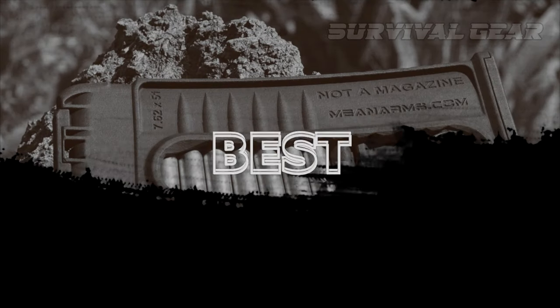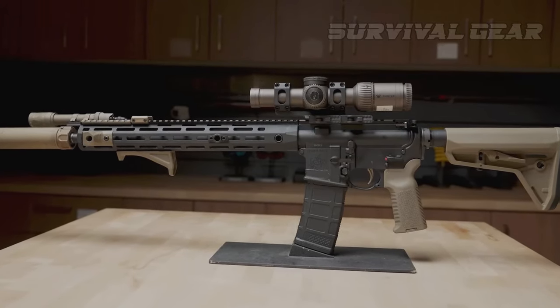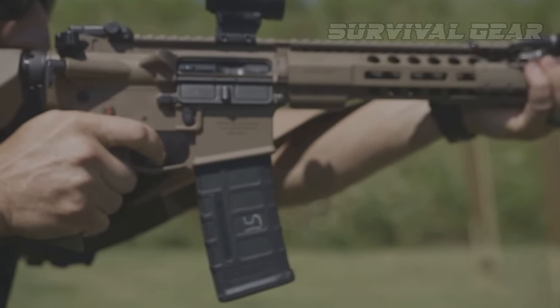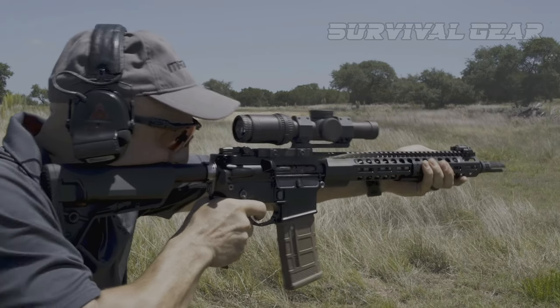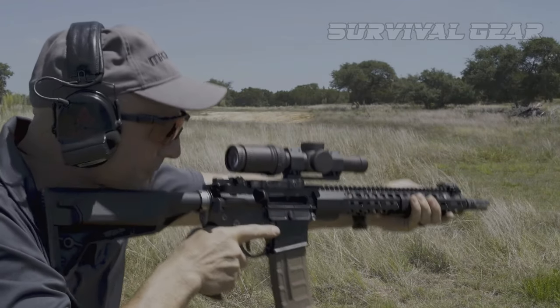Best AR-15 Magazines: definitely the Magpul P-Mags. It's pretty hard to argue with these. They're very cheap, but well-made and reliable. They're made by a reputable company, widely available on the market, and they last a long time. You can get them in capacities all the way from 10 rounds up to 60 rounds, and they just work.